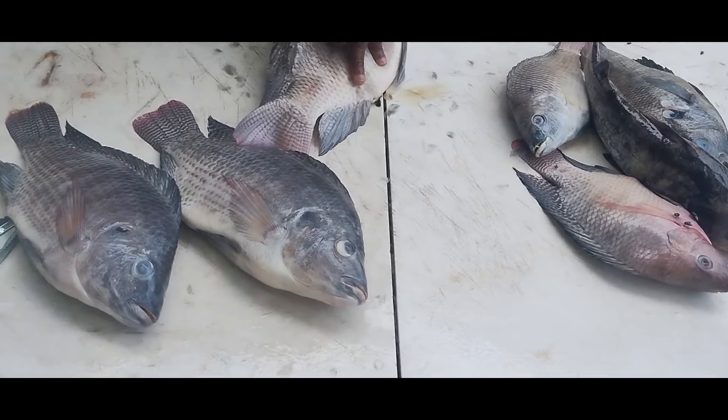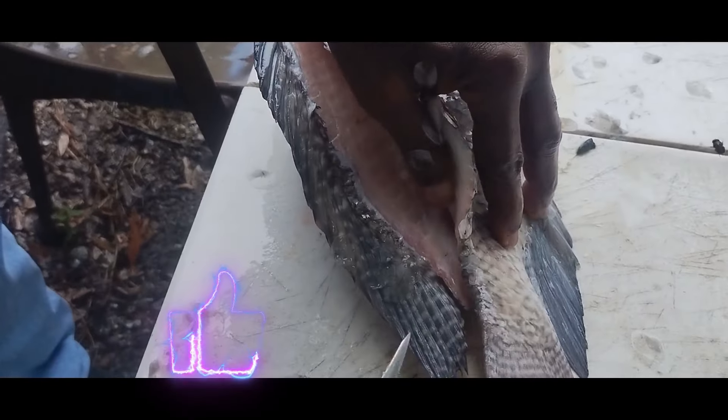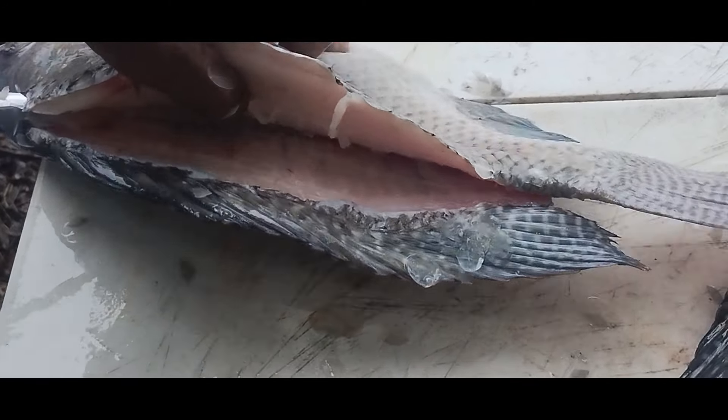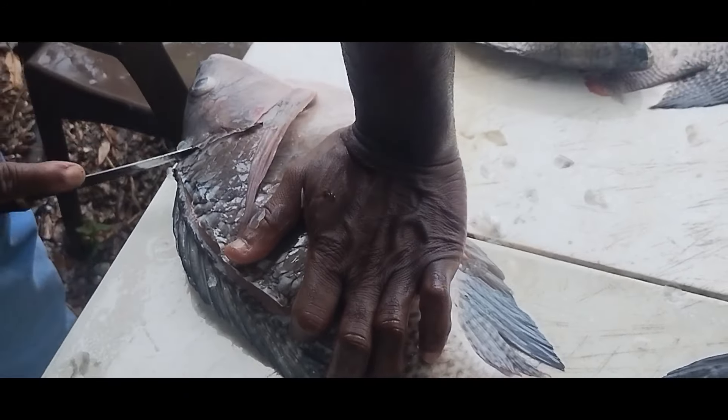We're finna go in and knock our big fish out with these tilapias. You guys see how he's going down that backbone right there ladies and gentlemen. Look at that — there's not much meat on the bone there. Pretty white meat too. That's how we want it. Yes. Uncle P, where you say you from again? Straight from the muck.